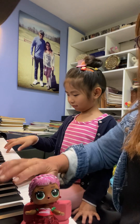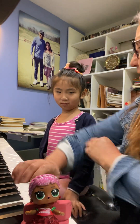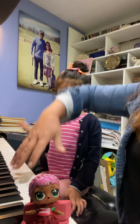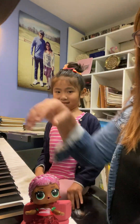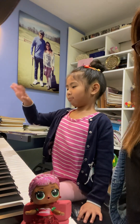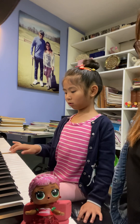Good — inhale, exhale, and play with the whole arm, Nomi. Not just finger — the whole arm is participating. Okay, try again. Good, one more.